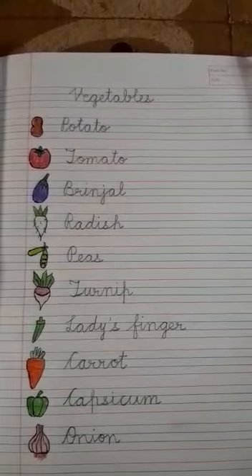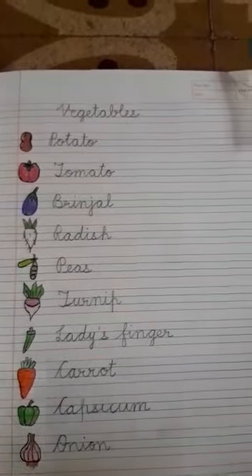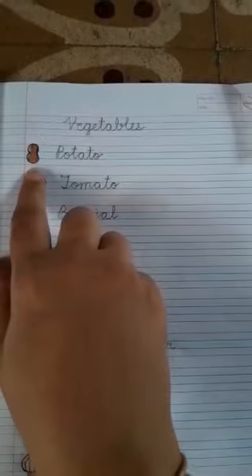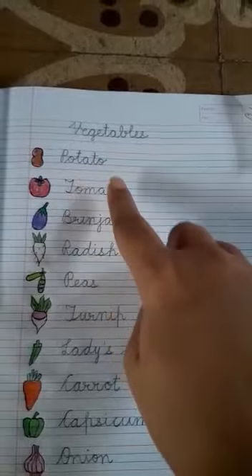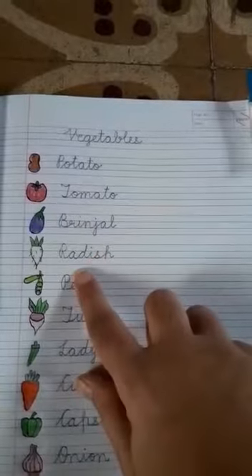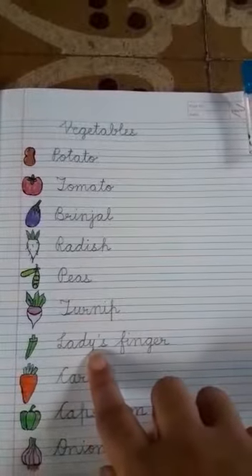The topic is 'Name of the Vegetables.' This work is for KG2 A, B, and C. First, you will draw the vegetable, color it, and write its name. The first ones are: potato, tomato, brinjal, radish, peas, turnip, and lady's finger.